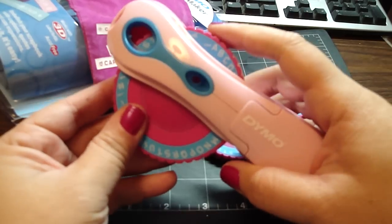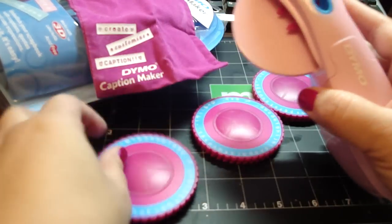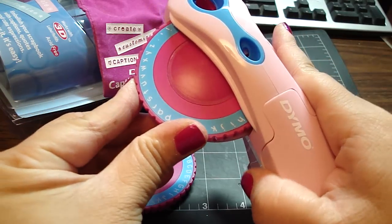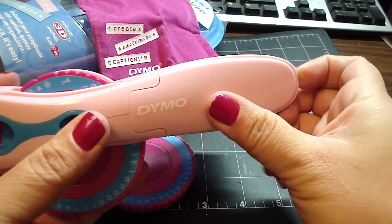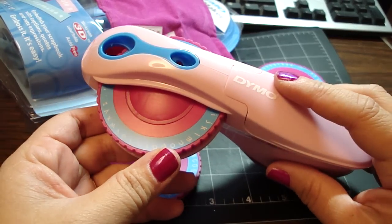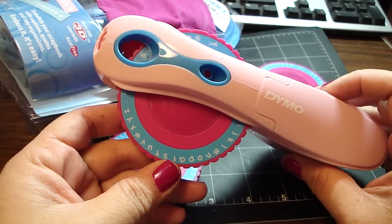It's really easy to change — you just push it to your left and it pops out, and then just place the other one back in and it goes like that. Really quick and easy. And then you just pop this open right here to put in the tape. I'm super excited because I used my 40% coupon so it only came up to $12.97 because it was originally $19.99.